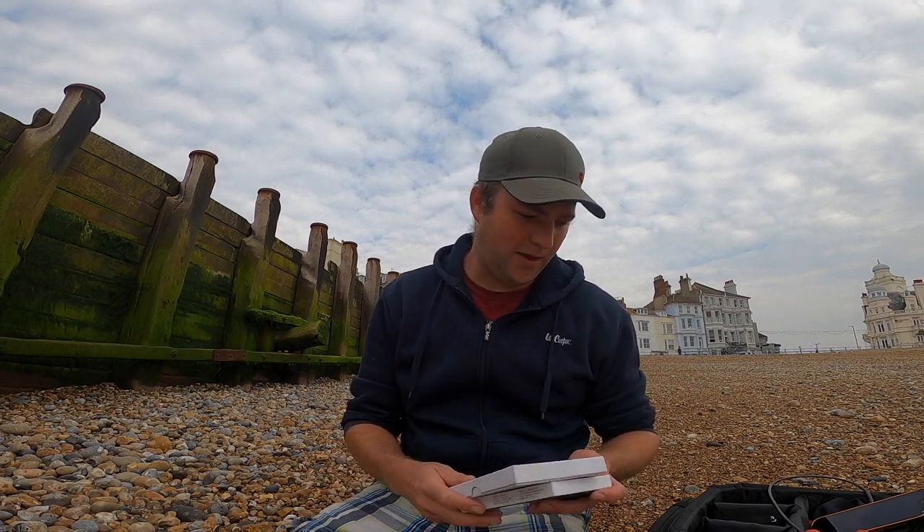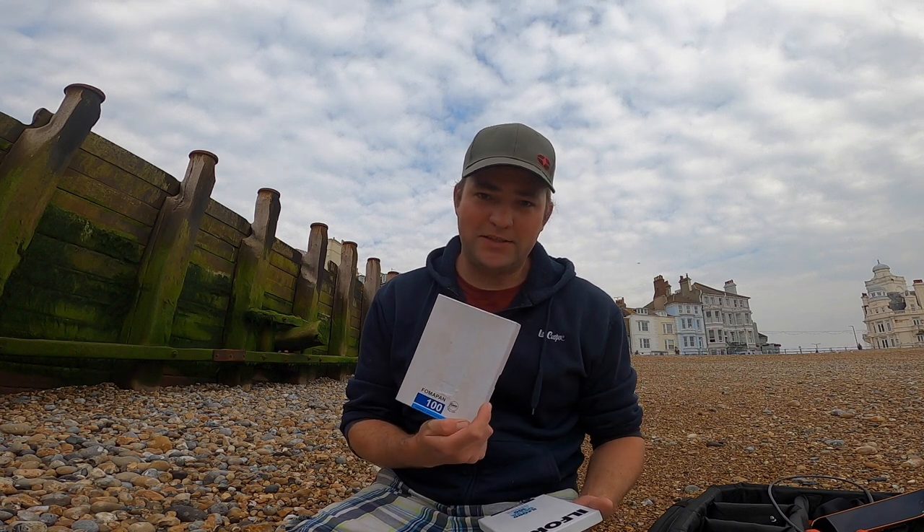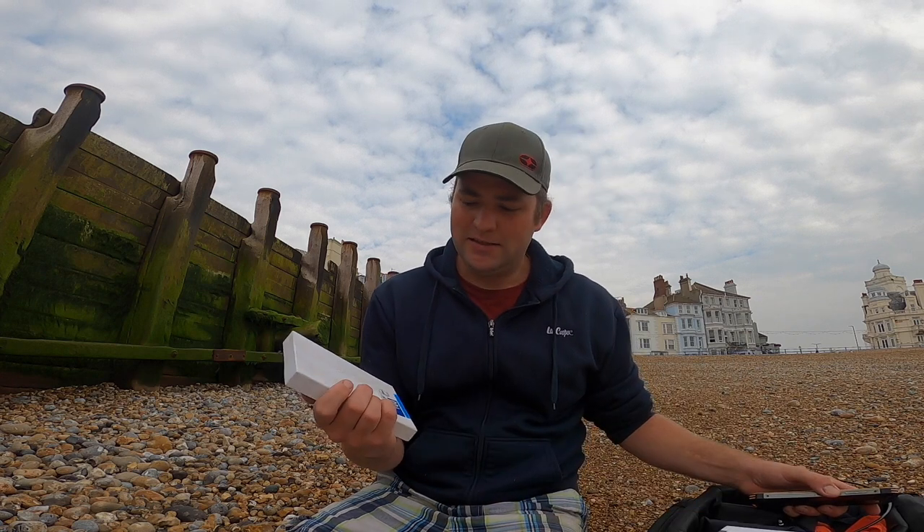I've got my Delta 100 and my Fomapan 100 with me today. Normally I always use Fomapan — a box costs about £38 in the UK and a box of Delta costs about £42, but with the Fomapan you get 50 sheets and with Delta you only get 25. So that's about £1.68 a shot for Delta versus about 70-something pence a shot for Fomapan — a huge difference in cost. It'll be interesting to see if there's any visual difference, and I know Delta handles reciprocity failure better so I'll get much shorter exposure times.